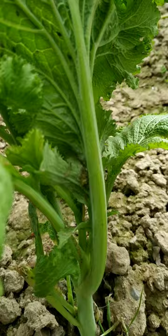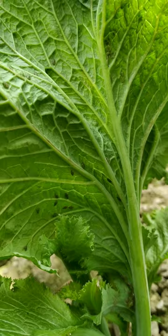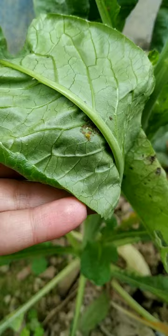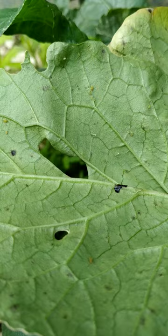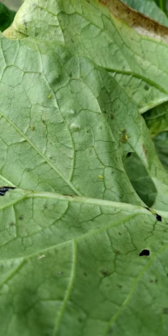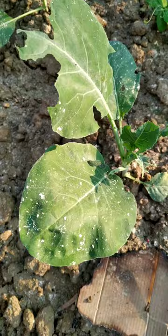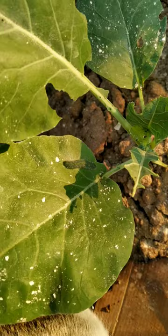To get rid of aphids, prevention should be started before the population becomes too high, as control becomes difficult at that stage. If the leaf is heavily infected, remove the whole plant to prevent other plants from being infected. Use of ladybird beetles also helps minimize the pest population, and use of natural pesticide neem oil also helps to prevent the problem of aphids.